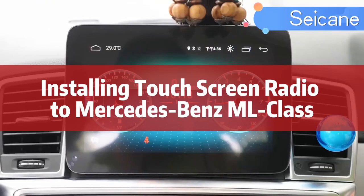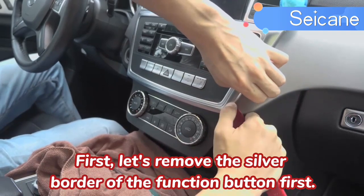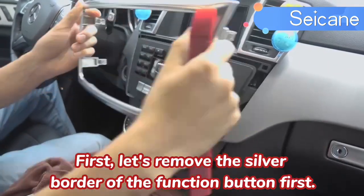Installing a touchscreen radio to the Mercedes-Benz ML class. First, let's remove the silver border of the function button.